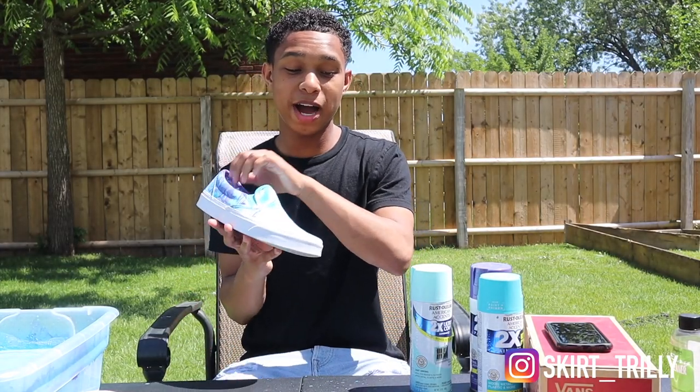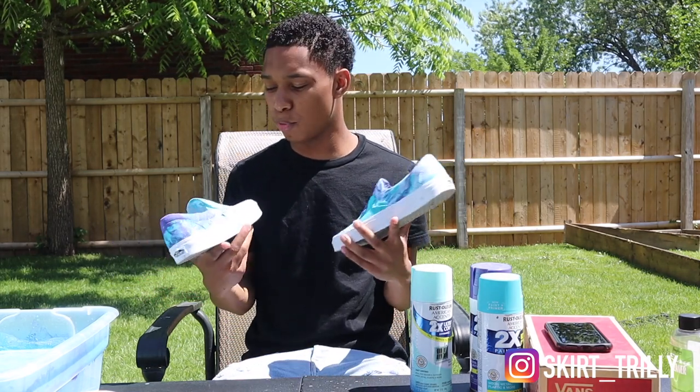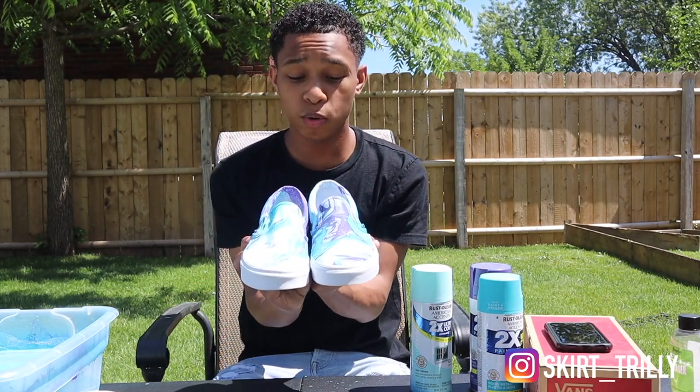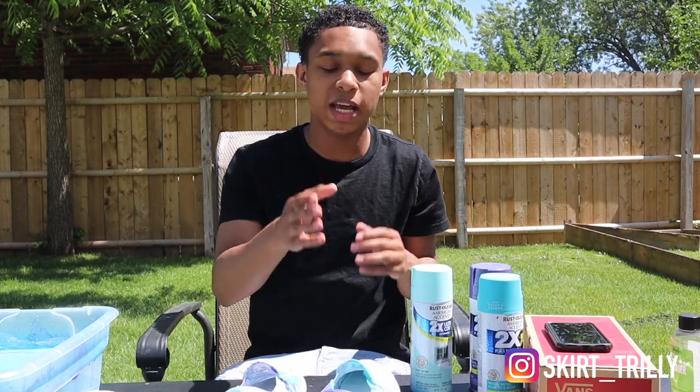Alright you guys, now we are finally done with the hydro dipping shoes. Like I said, this is a pretty simple custom to do. Here's one and here's the other shoe. Let me know what you guys think — comment down below if you like them or if I should do more videos like this. Thank you guys for watching, I'm out, peace.